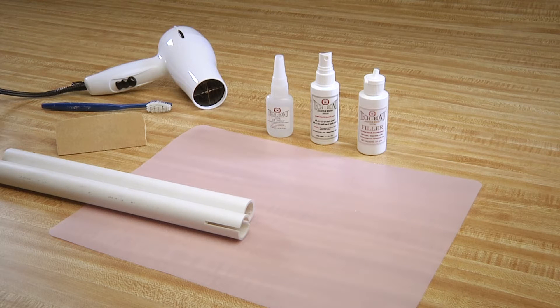PVC pipes and fittings can be repaired with strength quickly, easily, and cost-effectively. To achieve this, you'll need the Tech Bond Molecular Bonding System's Basic Kit.